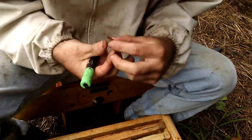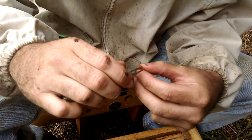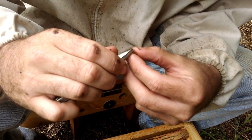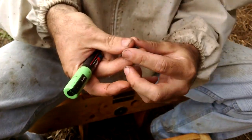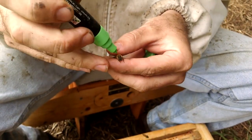You just gently grab her by the back — make sure you don't roll her — get a little bit of the wing up and just clip. Just a tiny bit off the back. And that will stop her so if she does swarm, the swarm won't leave the yard.